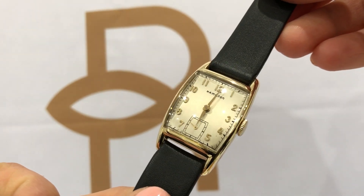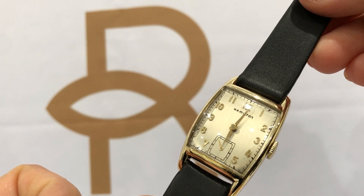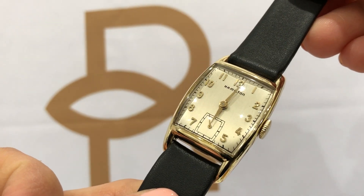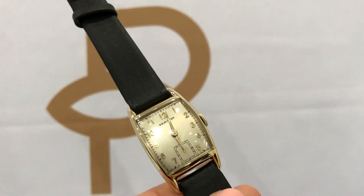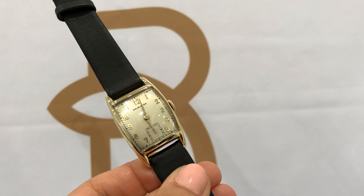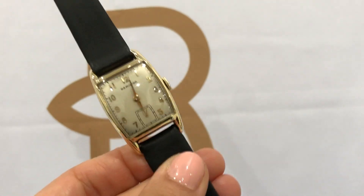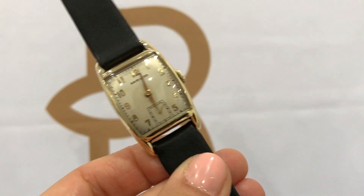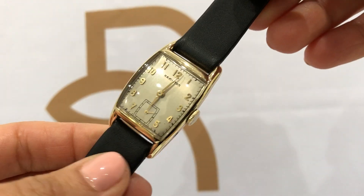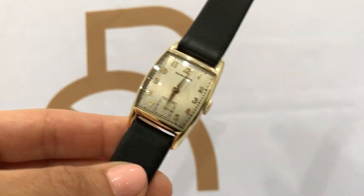Overall the watch is in great condition — it does have a refinished dial, but overall the watch is in beautiful condition. I will have a link below where you can get more information about the wristwatch and where you can purchase it. Thanks for looking.